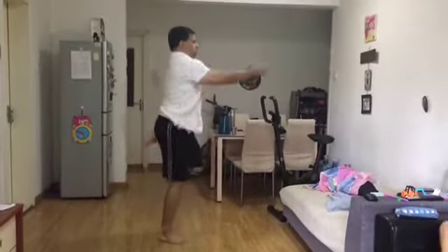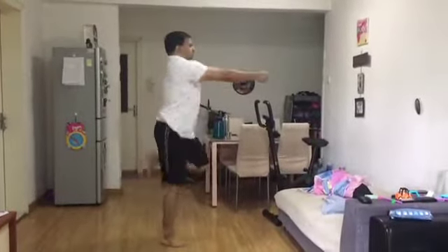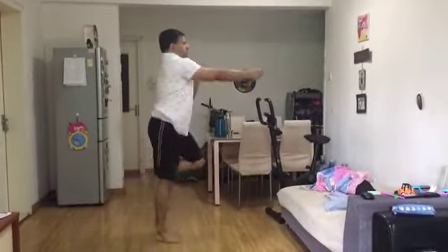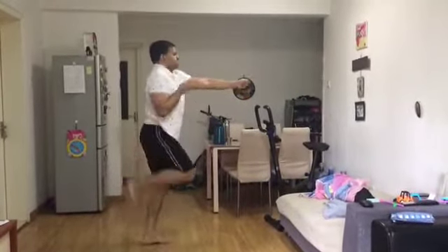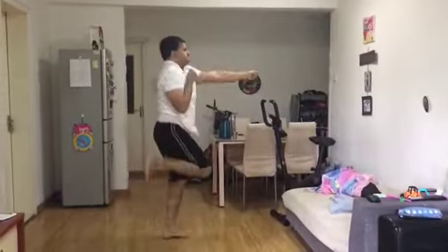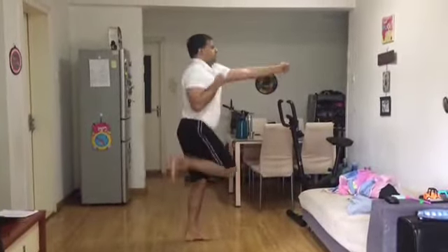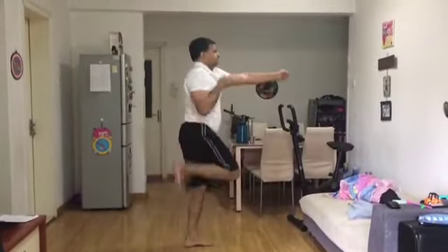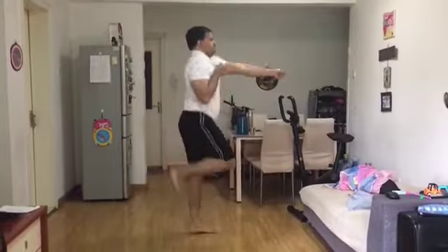The beauty of this exercise is that without running on the road, you can do jogging of multiple kilometers on a single spot. You will definitely forget every other running at your gym after learning this exercise. It is a very powerful exercise equal to a turbocharger. Beginners can start with 20 seconds and gradually increase to one or two minutes.